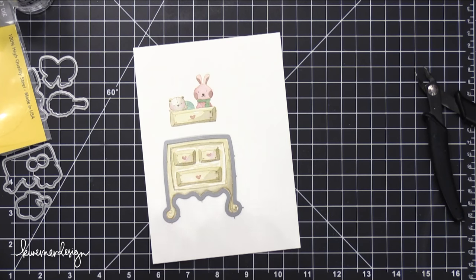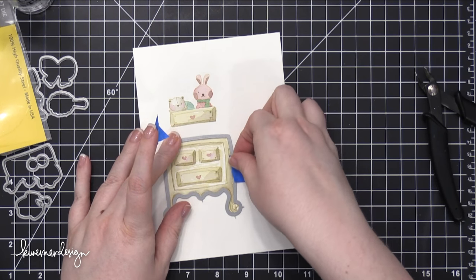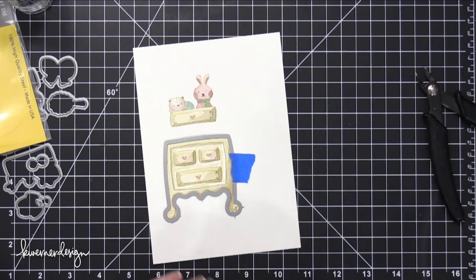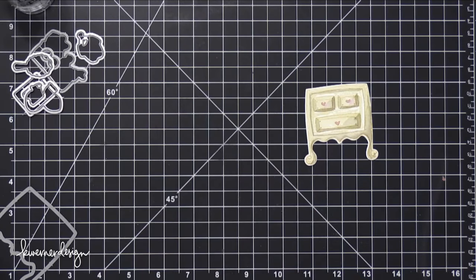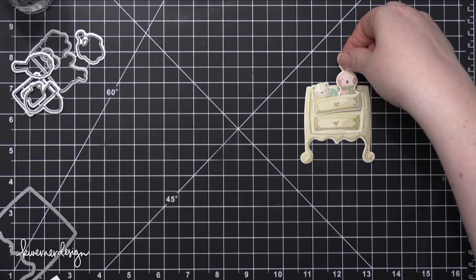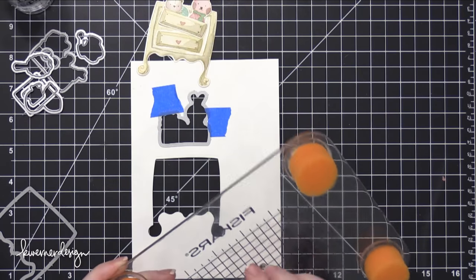I took the coordinating dies and used some blue painter's tape to hold the dies in place. I always like to place the tape on the outside of the image, just touching the die and then touching the outer paper. This is because if the tape overlaps the paper and goes through your die cutting machine, it can press the tape into the image, and then it's very difficult to remove without tearing your colored image. So my drawers are going to look like that.